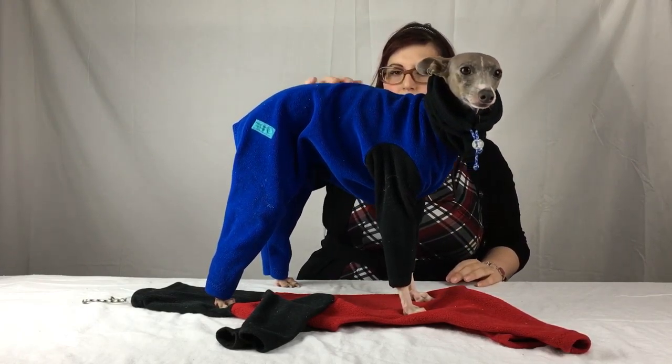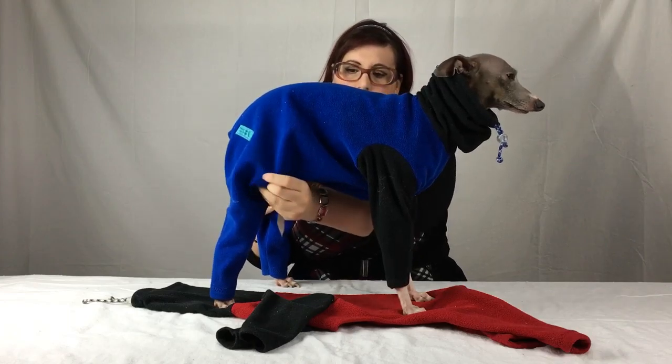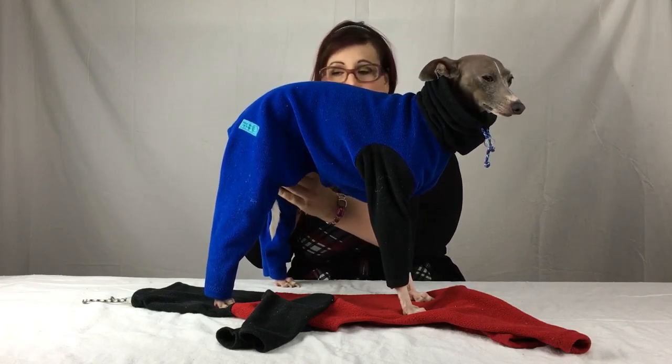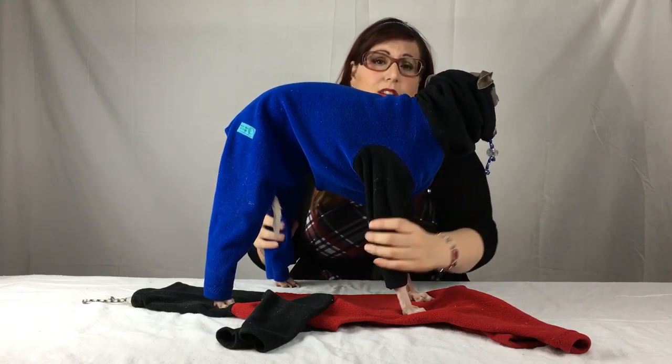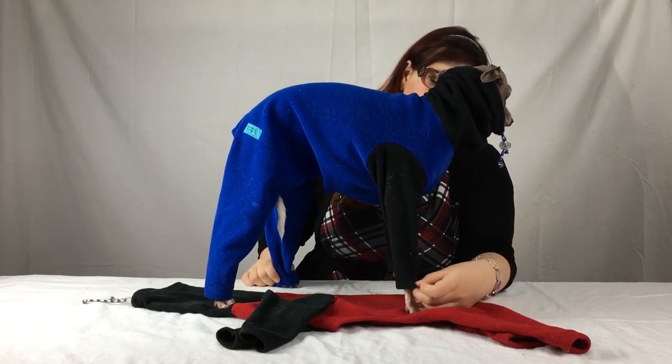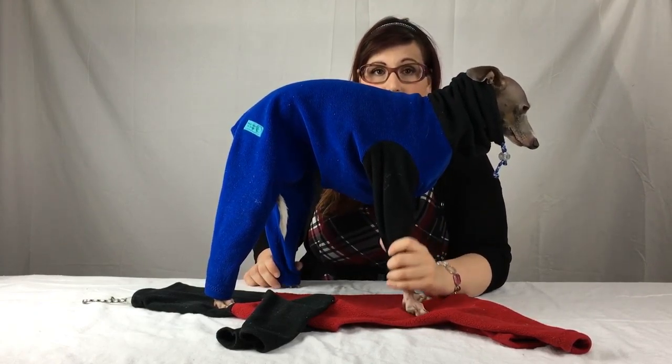Now, a feature of these beautiful jackets is that when they cover most of the body, they have enough space for them to do their business, whether they're male or female. They've got the forelegs covered, so it keeps them warm, especially if they have very thin, skinny legs.